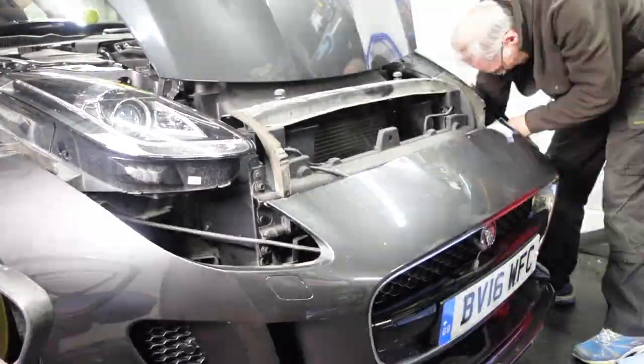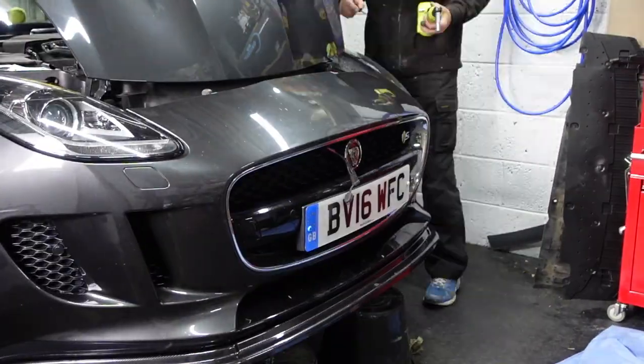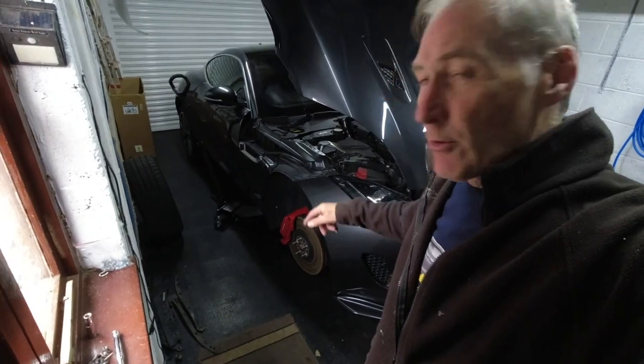Now the bumper goes back on, then it's time for the wheel arch liners, the wheels, and getting off these jack stands.